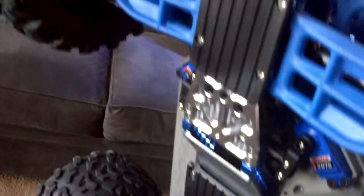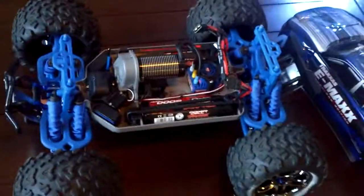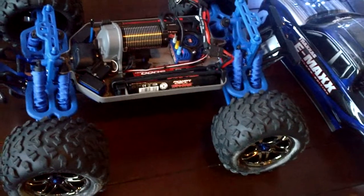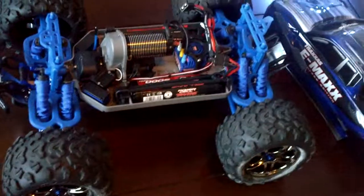It was a struggle. I've got my RPM skid plates and some other aluminum skid plates on top of that. This is a tricky car — I guess any car is going to be tricky at first. But it was good to go through it and learn it.